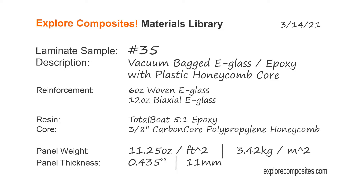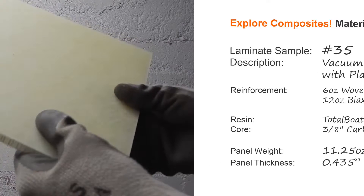Welcome to the Explore Composites materials library. This is laminate sample number 35. It's vacuum bagged e-glass and epoxy on a plastic honeycomb core.